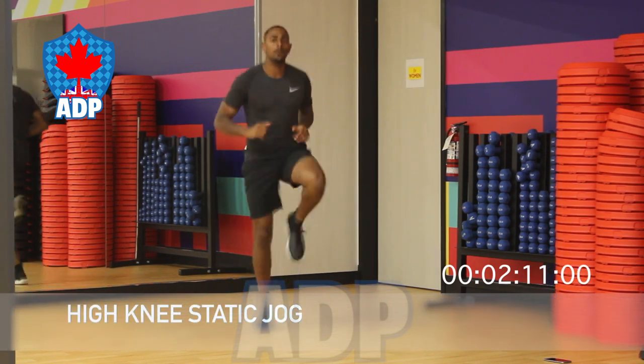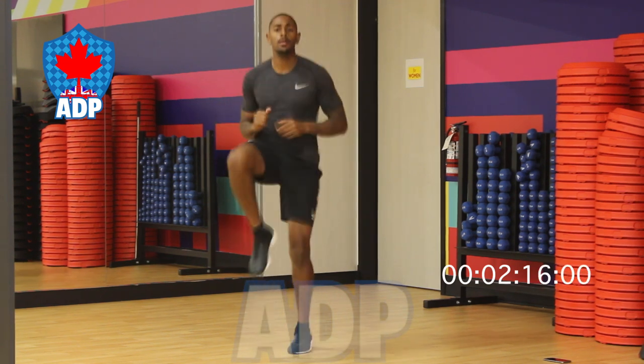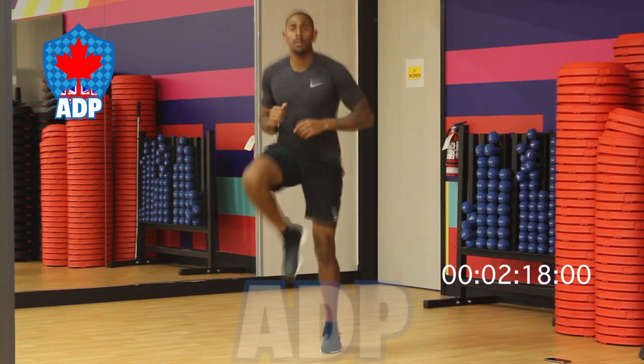Moving on to our static knee jogging. What we want to do is lift our knees nice and high, maintaining the same pace. The faster you go, the more prepared for the workout you'll be.